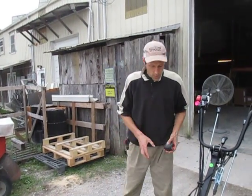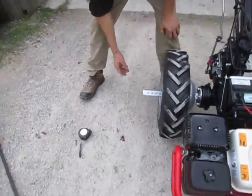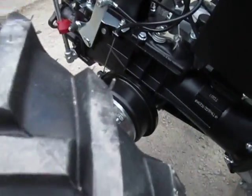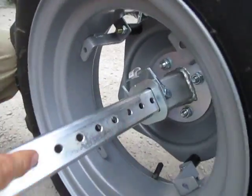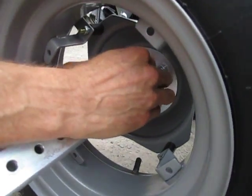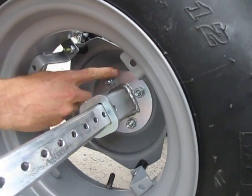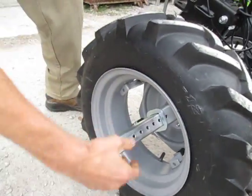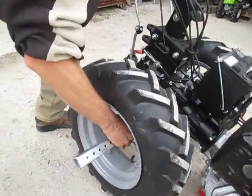So what the EarthTools adjustable axle extensions are: it consists of this inner post that's mounted to the hub of the tractor here, and this has a bunch of holes in it of course. Then we've got the outer hub, which is bolted onto the wheel rim, and when the pin is removed you can slide this thing in and out to achieve different axle spacings.